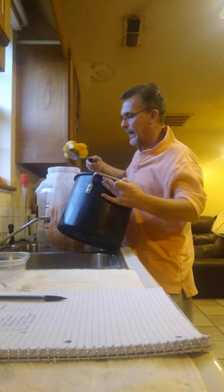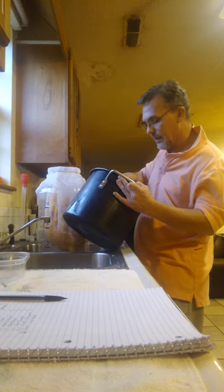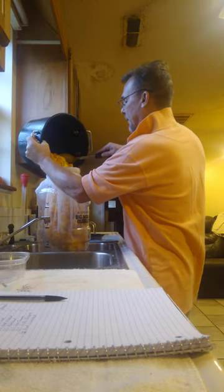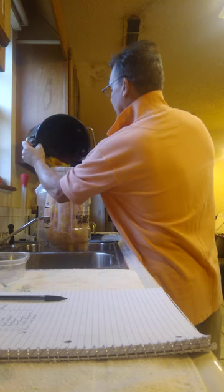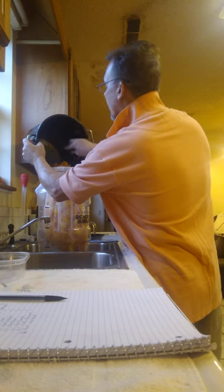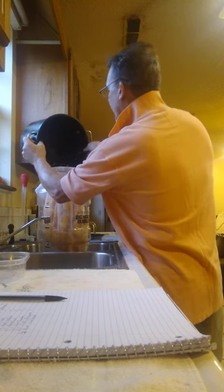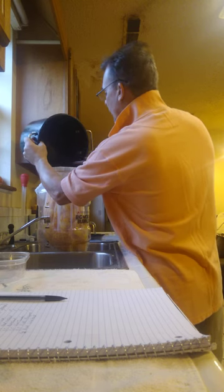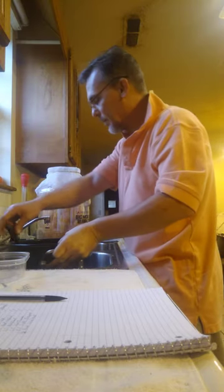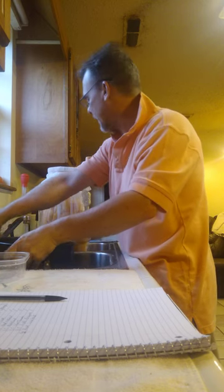I thought this would be a different batch from my muscadines and my blackberries. I'm about got this down so I can turn it up edgewise and scoop it in — just try not to make a big mess.